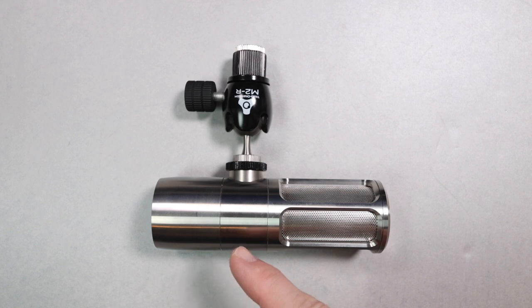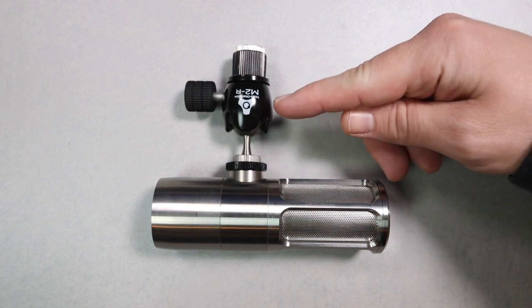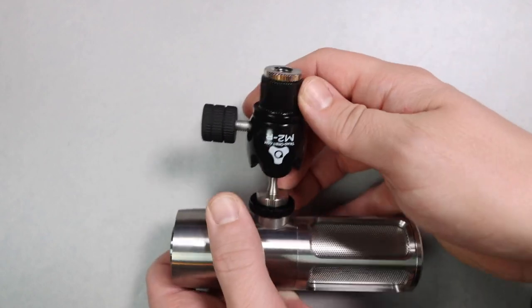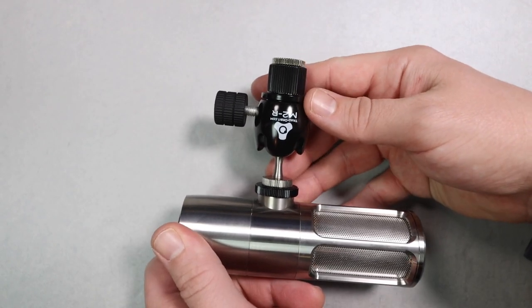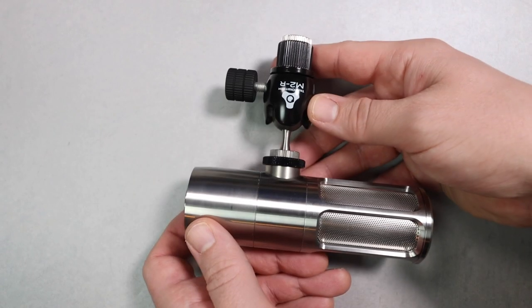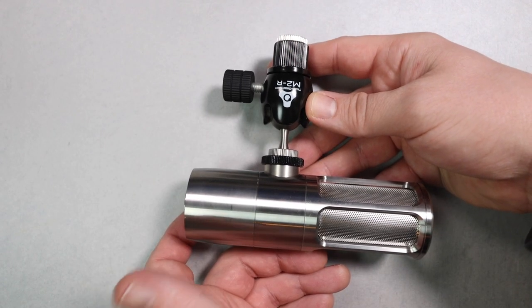Of course you are going to get the microphone, you'll get this great Triad Orbit mount, and you'll get a 5/8 to 3/8 inch microphone stand adapter. Unfortunately I don't know if it's this exact one because I've had it for a while and I always forget which adapter is the one that comes in the box.